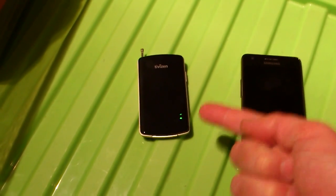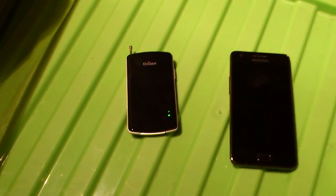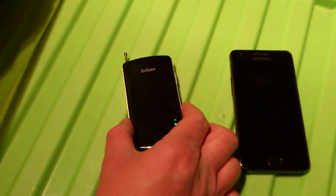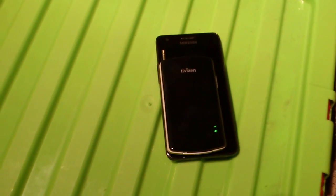This here is a TVZen digital TV receiver. Very small, pocket-sized. Liking it so far — as you can see, a lot smaller than the Galaxy S2 here.